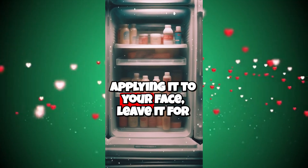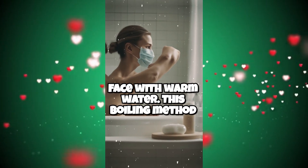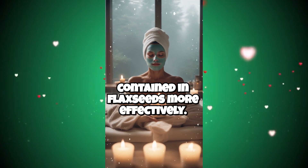After applying it to your face, leave it for 15-20 minutes. Then gently clean your face with warm water. This boiling method can help you extract the essences contained in flaxseeds more effectively.